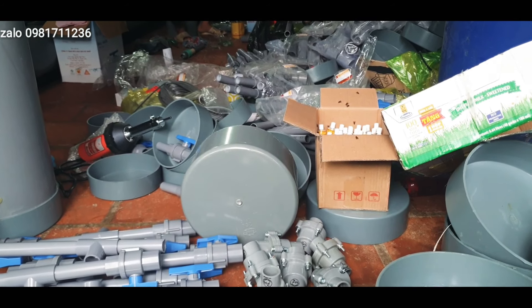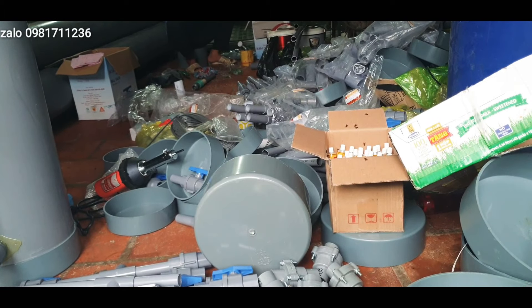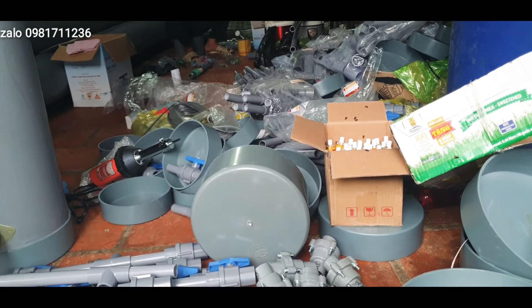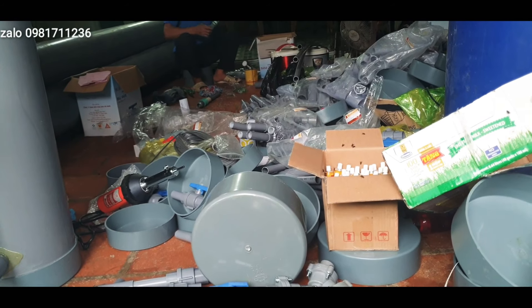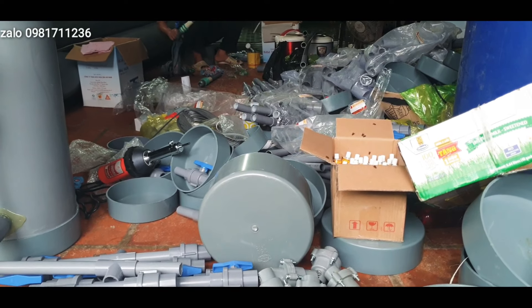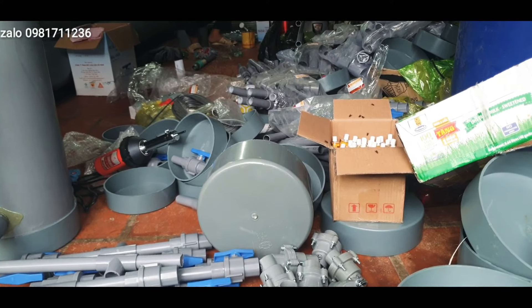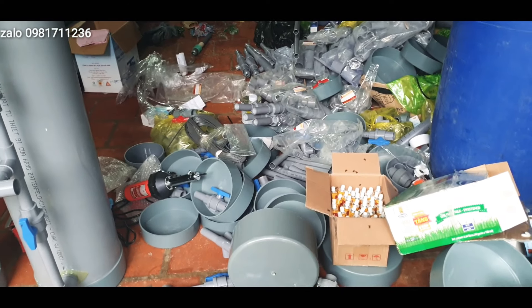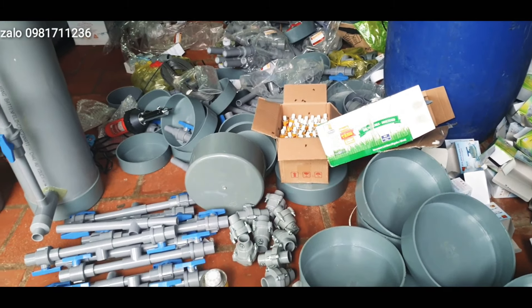Qua đây cũng xin cảm ơn tất cả các bác đã quan tâm đến kênh Trường Dâu, đăng ký và đặt hàng nơi kênh của em nhé. Các đơn hàng của các bác em sẽ cố gắng làm với thời gian nhanh nhất để gửi đi. Có những đơn hàng về hơi chậm, mong các bác thông cảm. Đợt này ngoài Bắc mưa bão rất nhiều, mong các bác hết sức thông cảm cho em.